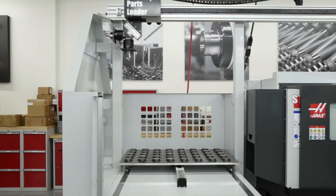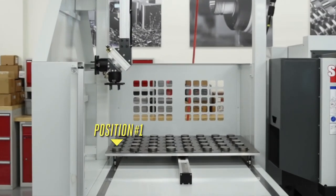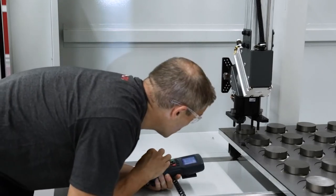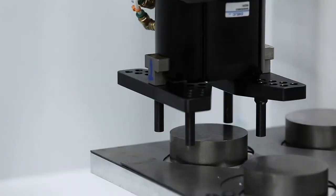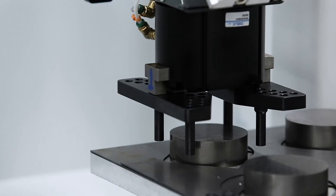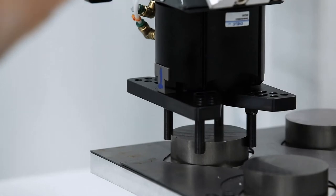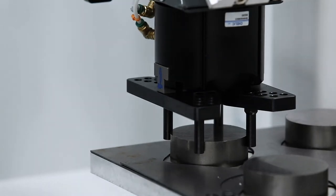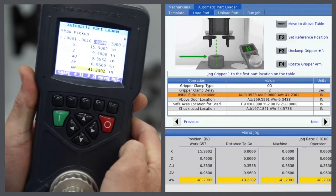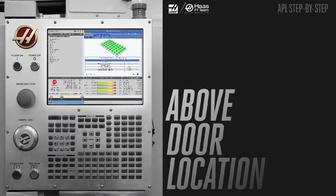Let's pick up the first slug in position number one — this is always the furthest lower-left position. I'll move the three axes using the RJH until I have the jaws centered over the part, and I'll grip about halfway down on the part. This is where you'll decide how much of the slug you'll leave hanging out for the chuck jaws to grip. Once I have the gripper positioned where I want it, I'll close the gripper by pressing the number one button. Once the part is gripped, you can fine-tune the position in the AU and AV directions. When you are happy with the position, press the record button on the remote jog handle or F2 on the control.